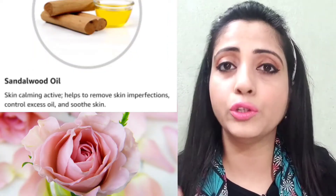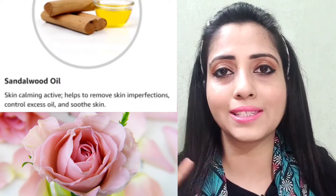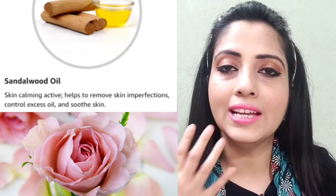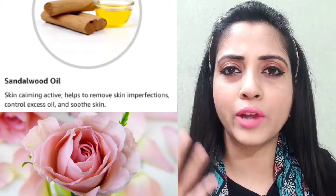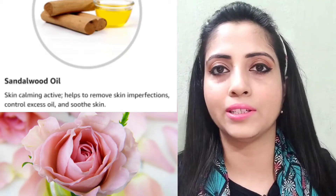These ingredients also help to remove dark spots and uneven skin tone, giving you a brighter complexion so your skin looks glowing. There is also rose water and sandalwood oil, which have healing and soothing properties — they help to calm your skin, soothe irritations and rashes, and address various skin problems. This face wash is very gentle, especially in the summer season, making it very helpful.